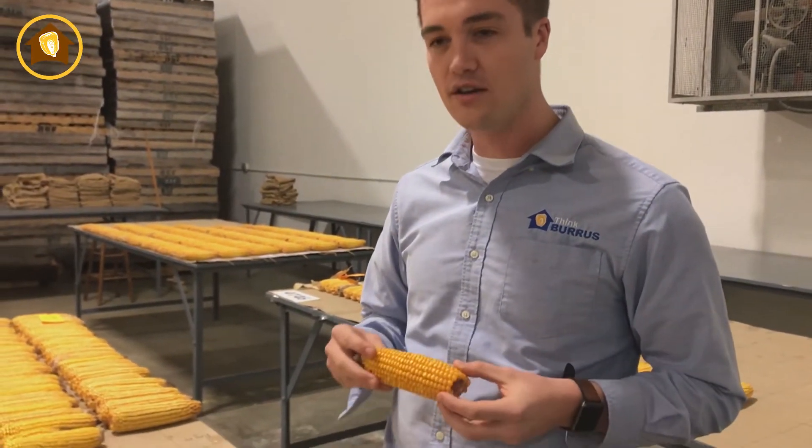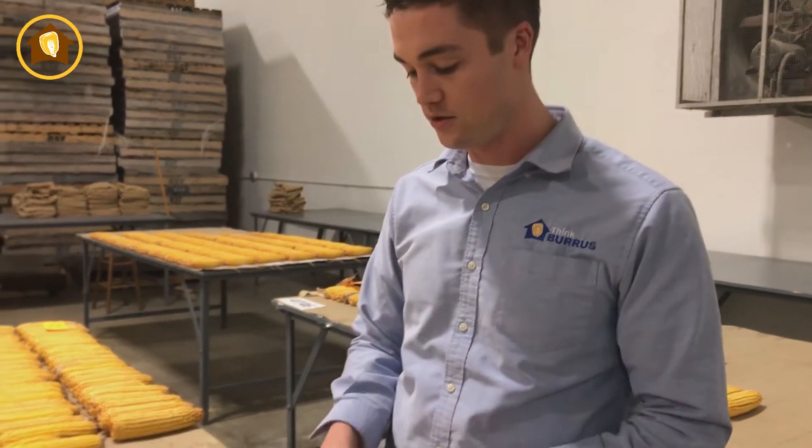Hi there, I'm Josh Gunther, Product Lead with Burris Seeds. We want to talk a little bit today about heavy test weight corn and what food grade potential looks like for corn farmers.